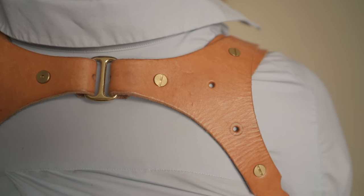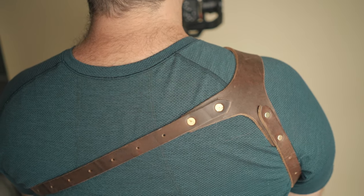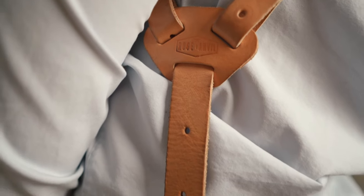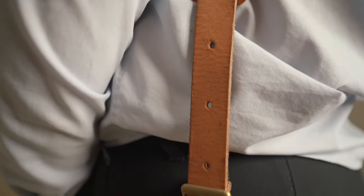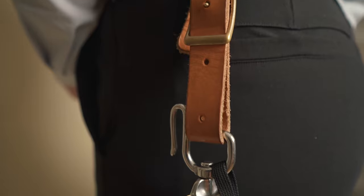The nice thing too is they're durable and they look cool. They're made of leather and they're tanned really nicely, so they have a really nice aesthetic. They kind of fit being a working professional. So that's what I'll have on my harness.